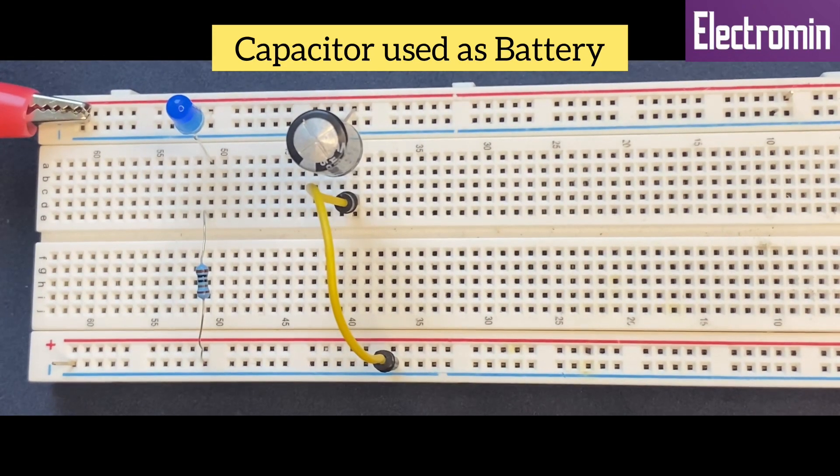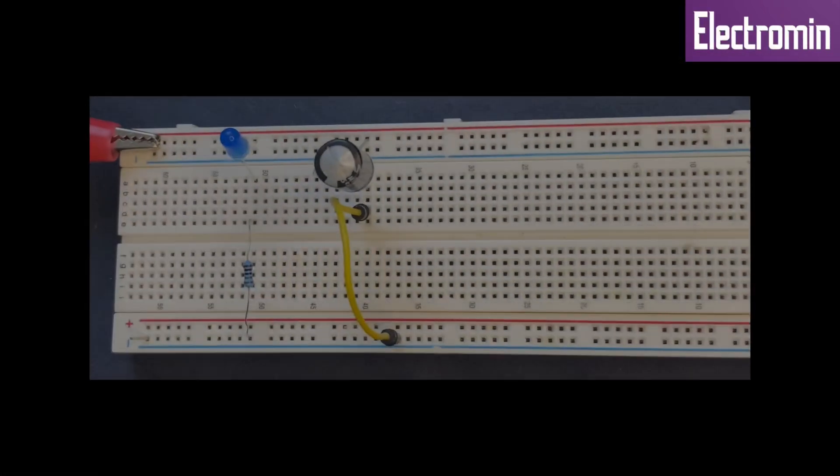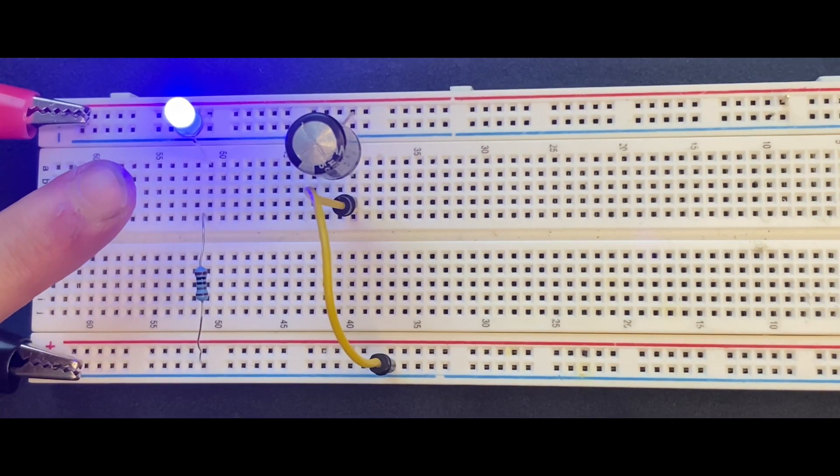In only 30 seconds you can build a circuit on breadboard in which your capacitor can act as a battery or power supply. When I connect my 9-volt battery to the circuit, the LED will be on.